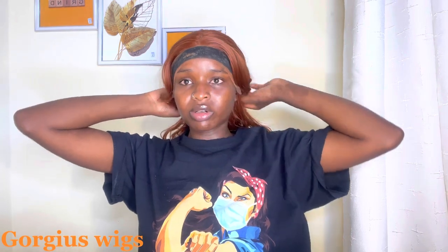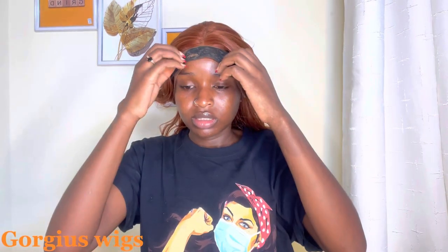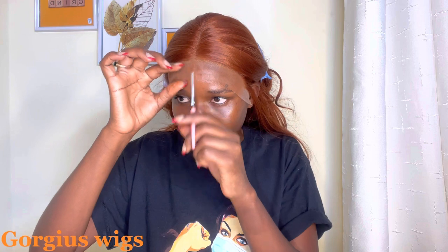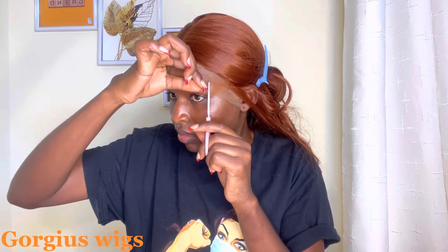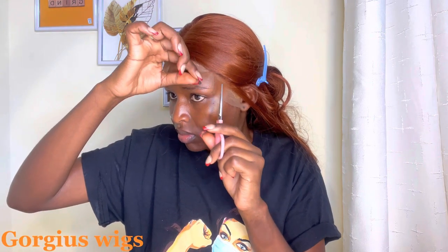So that is me removing it after some time — after about 10 minutes. And let me tell you, this lace laid to the gods. It really laid so well. And it was time to cut the lace. I've parted it in three sections for easier cutting. I'm going to cut it in a zigzag manner so that the lace doesn't show at all. Make sure to be very careful with the lace so that you don't cut your hair. This is so satisfying to watch.